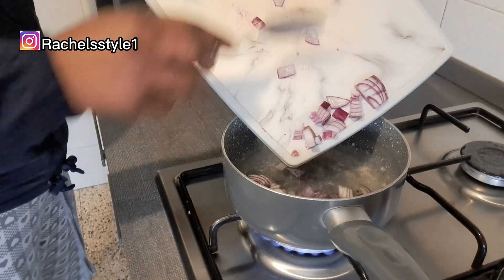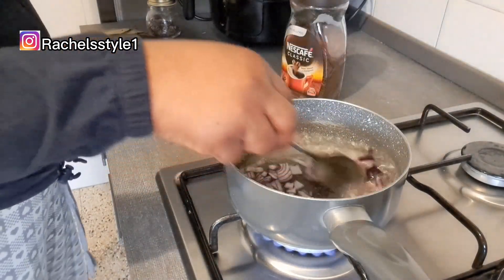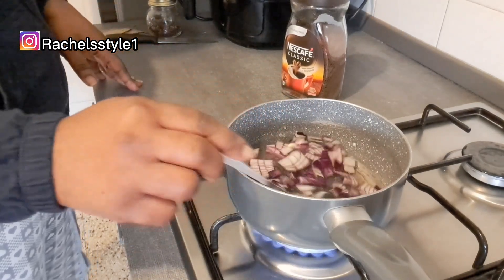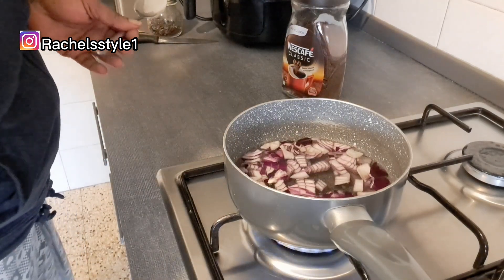Onion nourishes your hair and prevents hair fall, so this is why we are going to be using it. Right now I am going to add the onion into the pot of boiling water and mix it properly to allow it to combine, after which I'll go ahead and add the other ingredients.